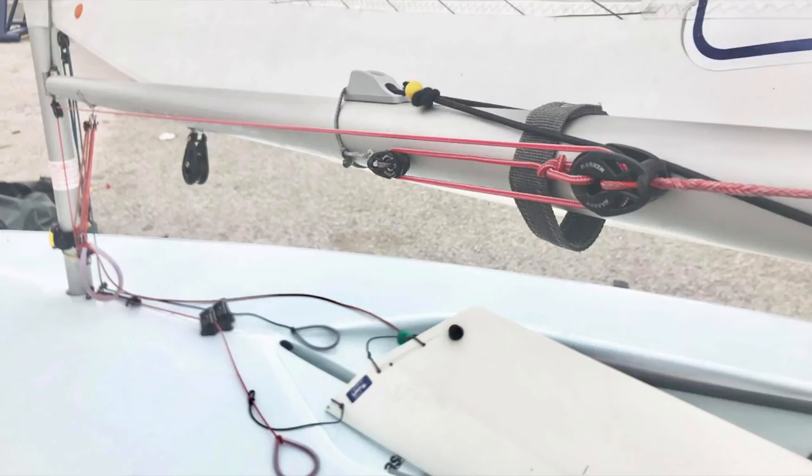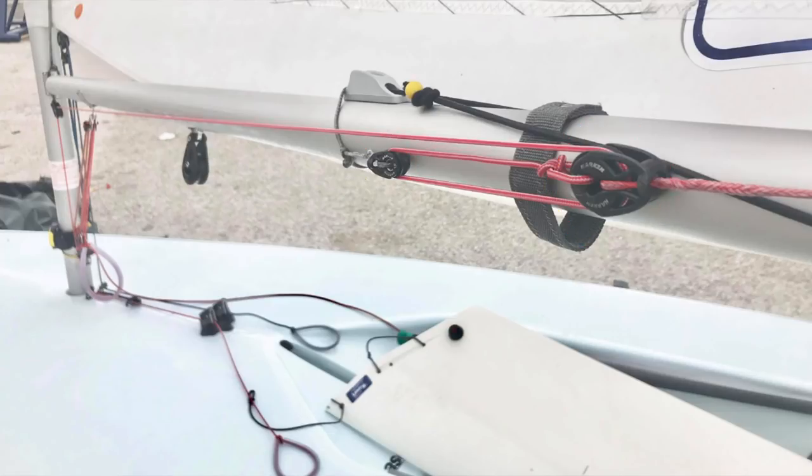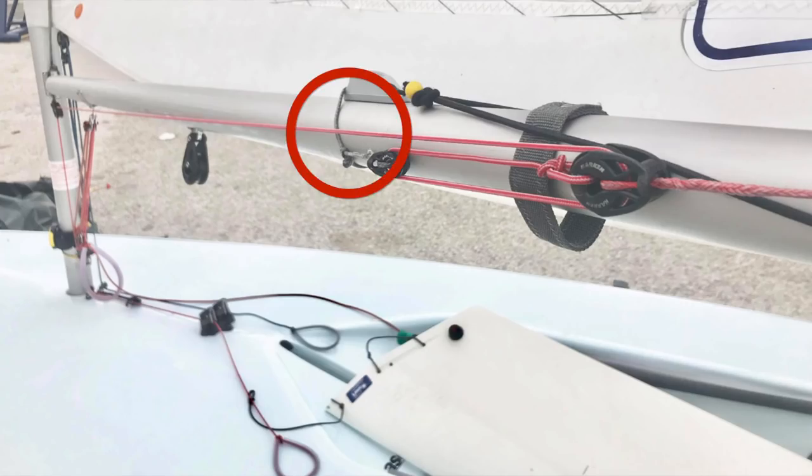Here we see the other end of my outhaul. My outhaul comes from the boom around the gooseneck, comes all the way along the boom to a 29mm block, then loops around and goes through an 18mm block and ties off. I've got it on the side of the boom to try and stop the sail getting caught from tack to tack. You can also see the grey rope which pulls the whole thing to the side and stops it getting caught, and my elastic which is looped under both sides and crosses over on each side.